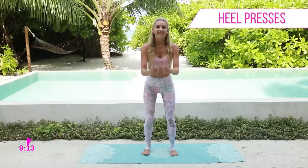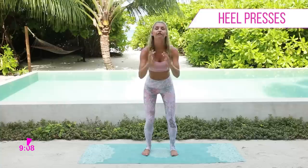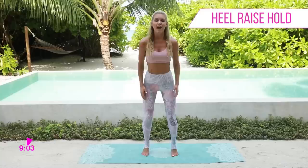Give me a smile because we're going to get through 10 minutes of this workout and you are going to feel amazing at the end, but we have got to finish it.